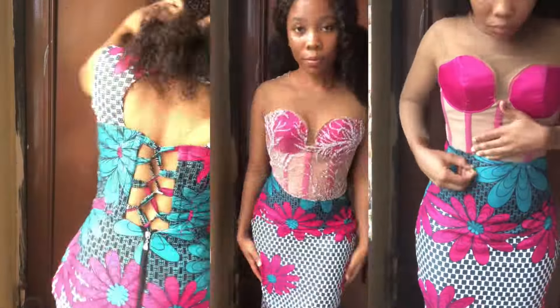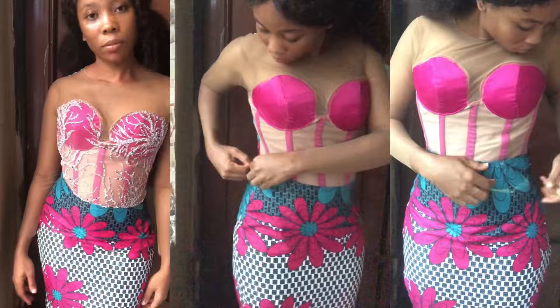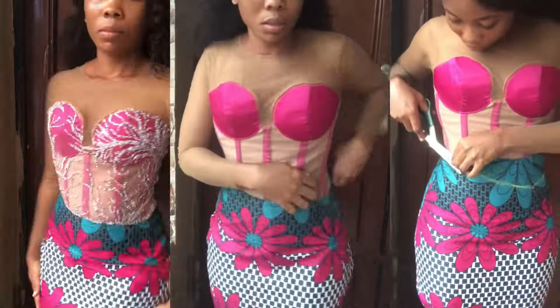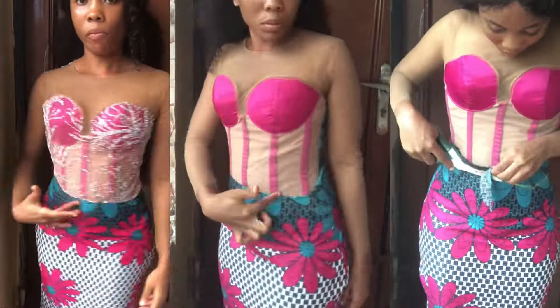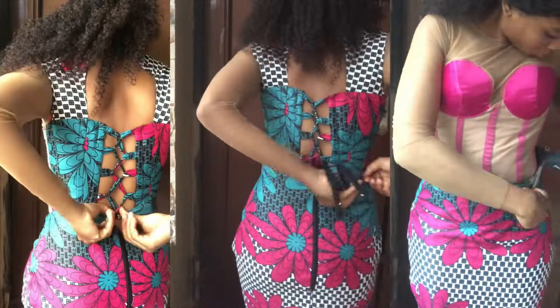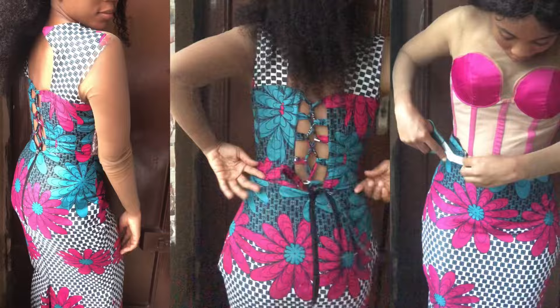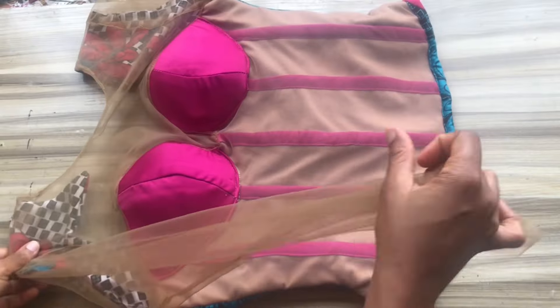In today's video I'm going to share with you how to attach a skirt to an inbuilt corset, and also how to create a slanted busk for your inbuilt corset. In our next video we'll be doing lace placement on the upper part of this corset. With that, let's get started.